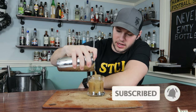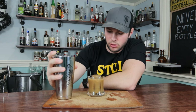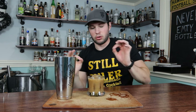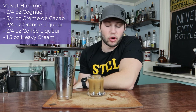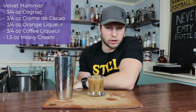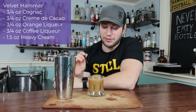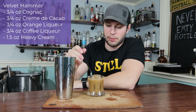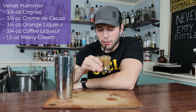Oh yeah, that is a nice, creamy-looking brownish color. That looks beautiful. With this, you could garnish it up if you want — maybe some whipped cream on top, a little bit of nutmeg, a little cinnamon, however you want to do this. But for me, I'm going to leave it as is because it looks very delicious. I'm going to put in my beautiful straw, and we have our Velvet Hammer.